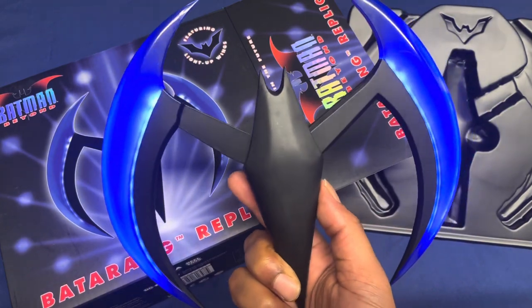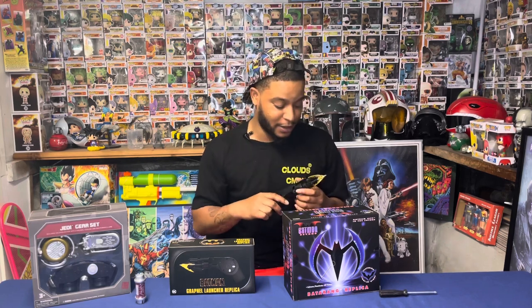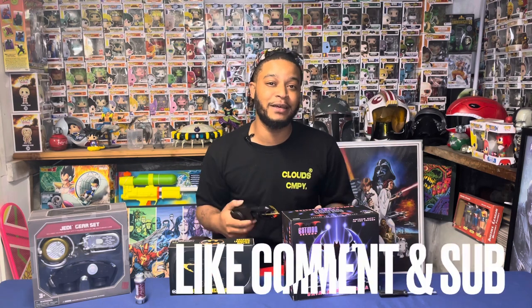Thank you guys for stopping by and checking out the review and unboxing of the replicas from NECA Toys. I was excited — definitely been waiting to get my hands on this. Make sure you stay tuned for the unboxing of these bad boys next week before the Kenobi series comes out. Give me some feedback on the review, let me know what you think. Don't forget to hit that like button and subscribe if you're new here. See you guys soon, peace.